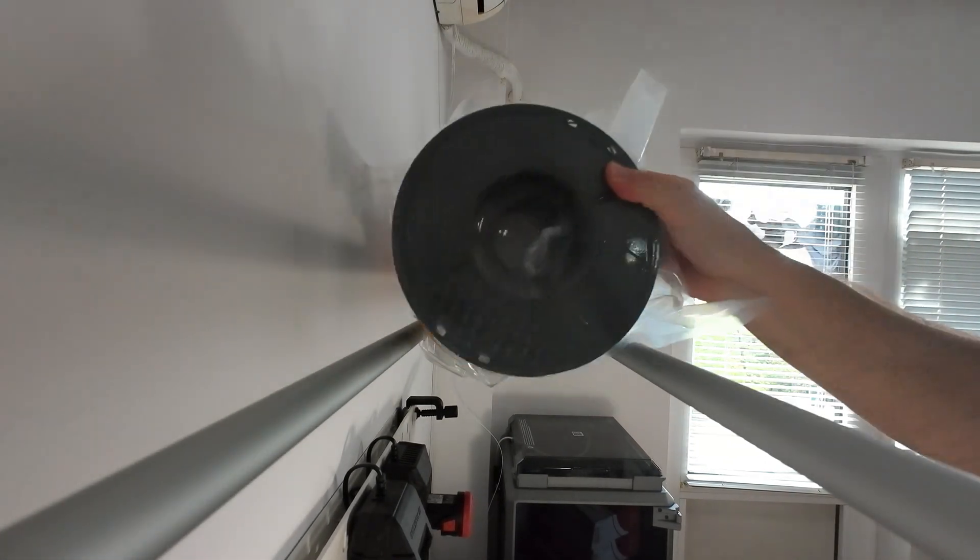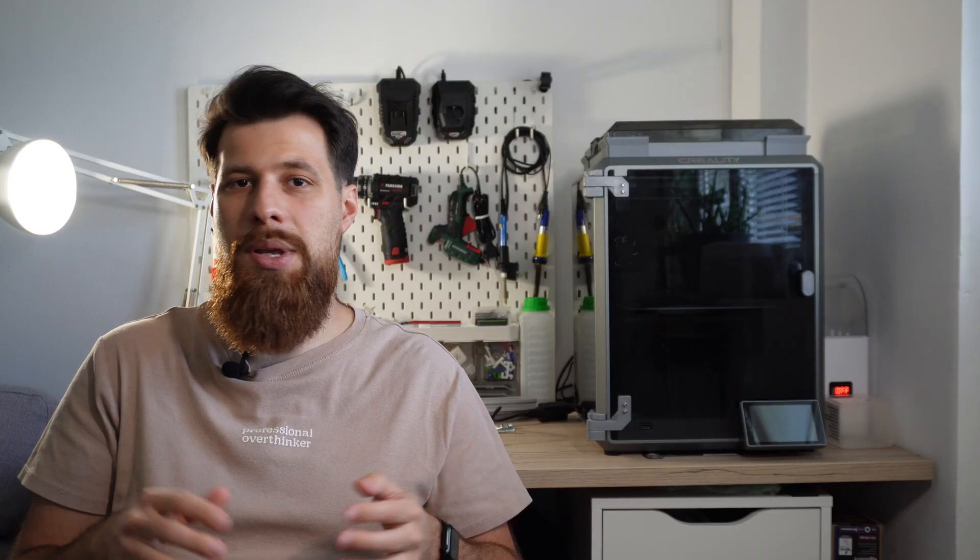Maybe you can store anything else up there - not only filament, not only spools, maybe some boxes with 3D printed equipment. It has to be strong. Then we'll have a cantilever design onto which the holders for the filament will be mounted.